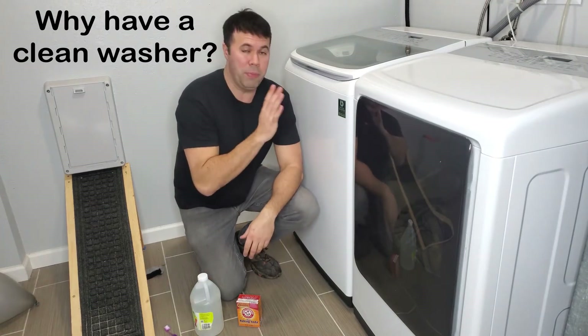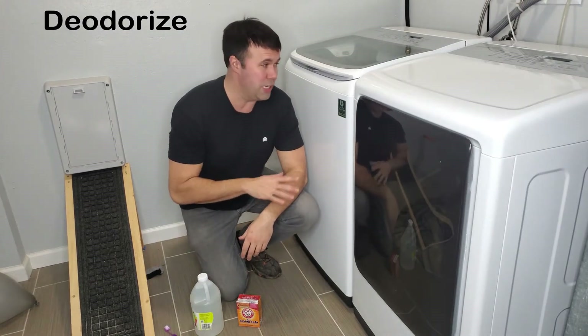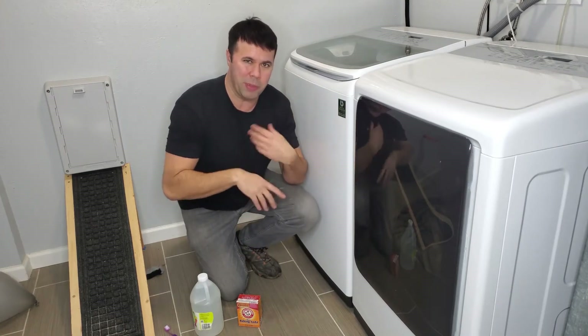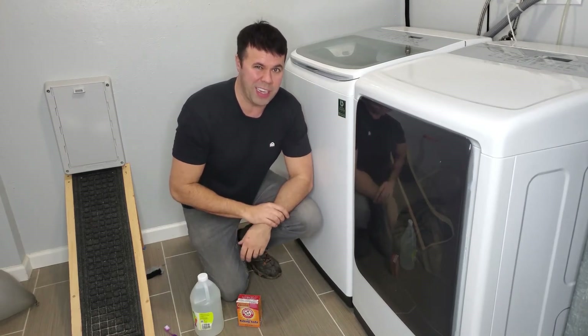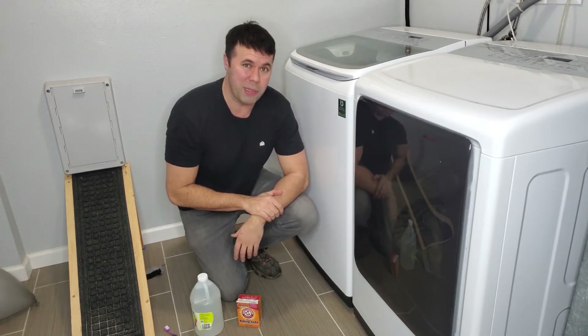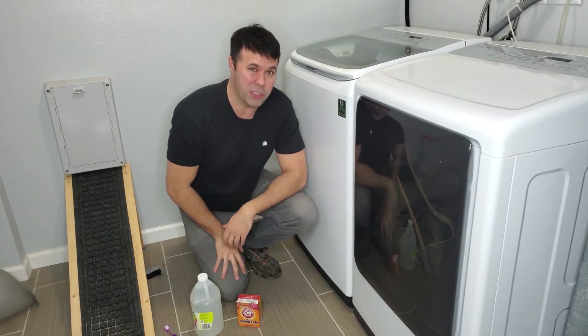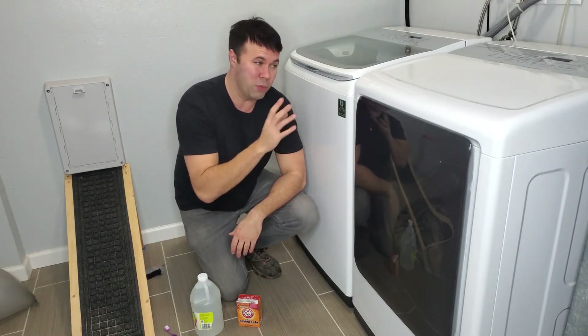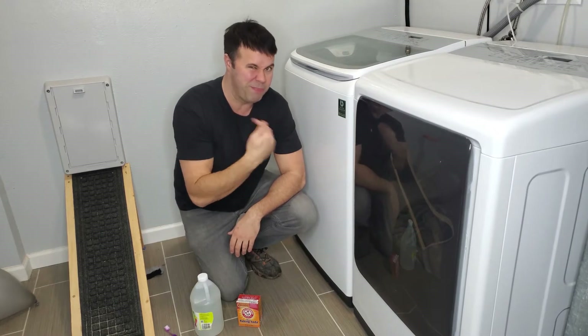Well, one of the biggest reasons is to deodorize. If you don't clean these things at least once a year, moisture can build up in there and other gunk and things like that, and it kind of develops a funk. I always found cleaning them at least once a year to be really beneficial, because sometimes the smell from the washing machine if I don't wash it will actually go into my clothes, which is no bueno.